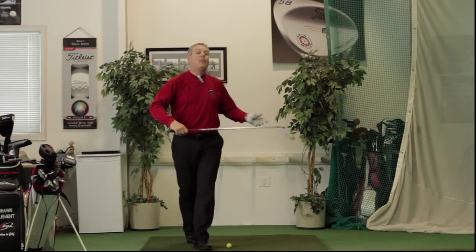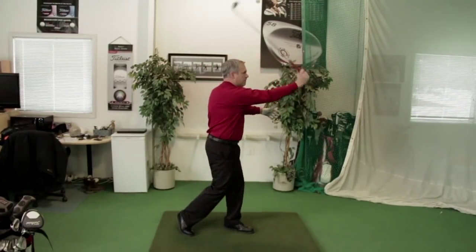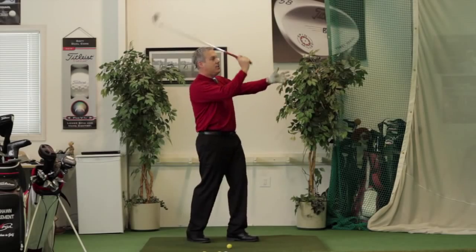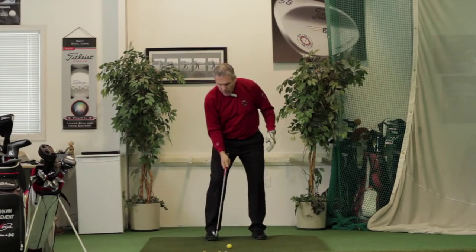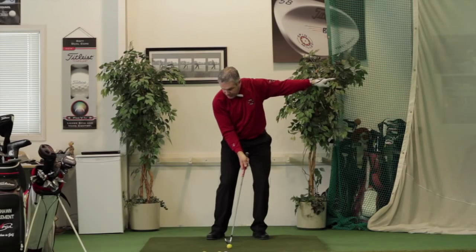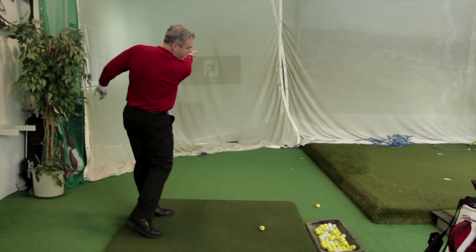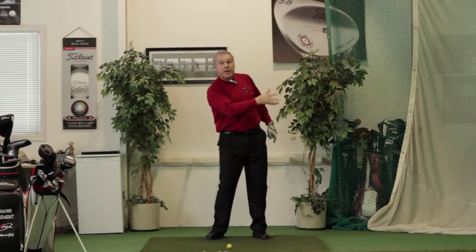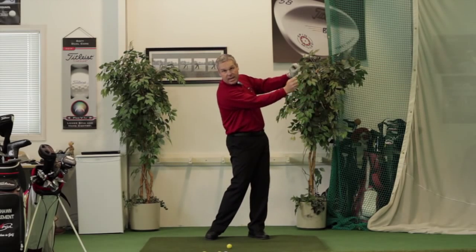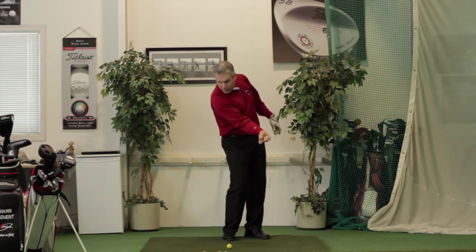You notice how the lag was maintained all the way out there, and Matt will have a nice slow-motion capture for you on that. After you've done a couple of throws this way, what you want to do is throw it from underneath. Now your attention is at the target — throw it into your target, and you'll find it very easy with one hand to get that action going.